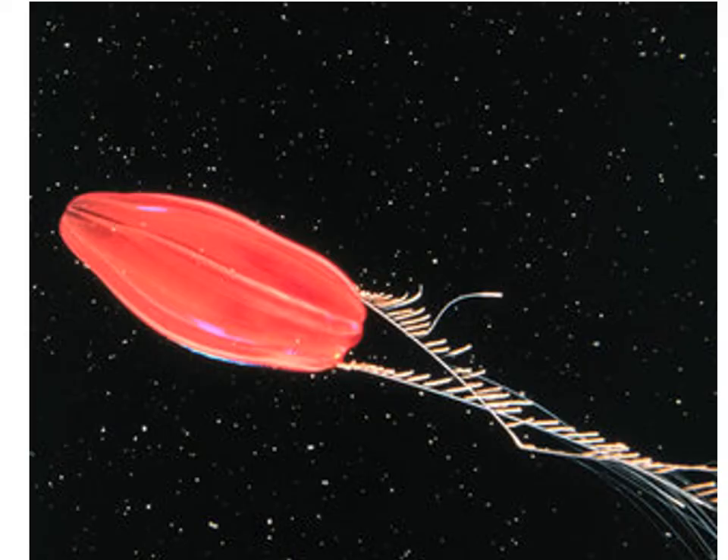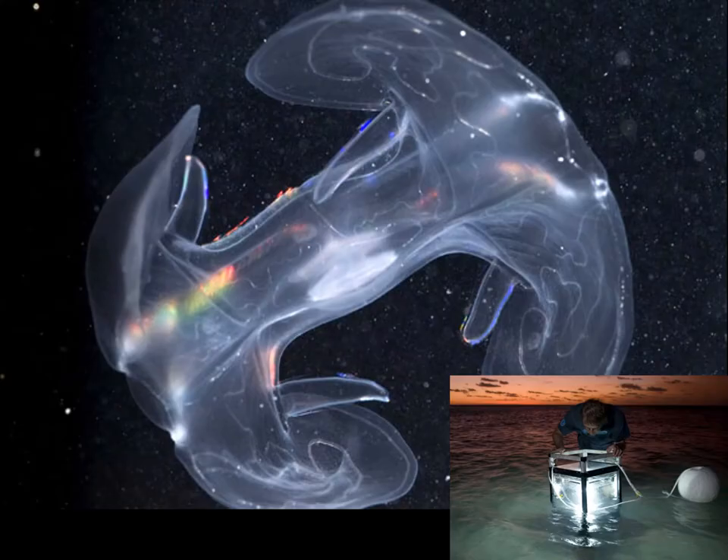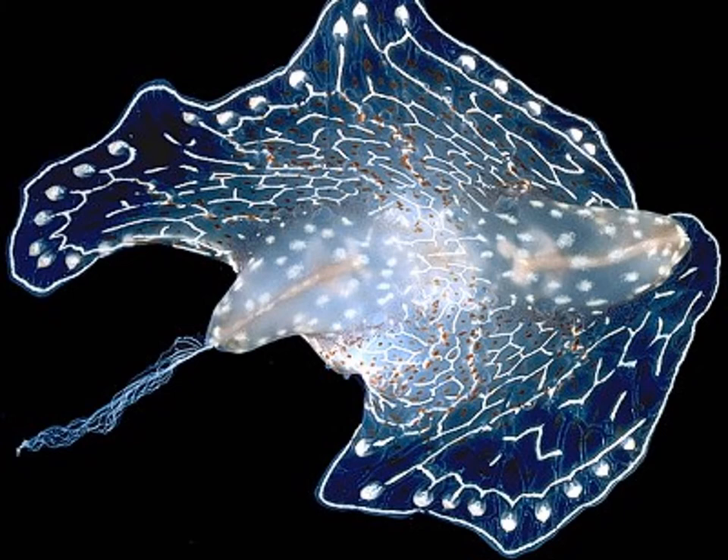Some of them will be trailing tentacles and some will not. Some of them are in this bilobate kind of symmetry, much like a barbell. They can sort of open up and wave their prey-capture arms around. And there are very few of them that are benthic.